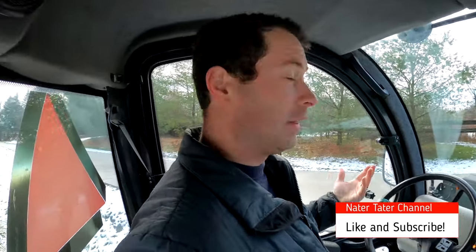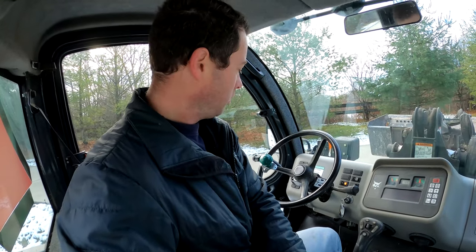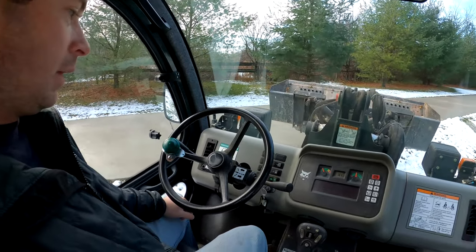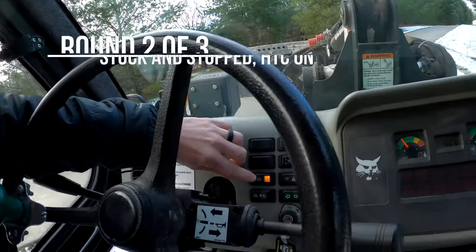Okay, here we are — this is me stuck. You can see I let it go, grabbed it, put it in drive, and it just spins. All right, so now we're going to turn the traction control on.